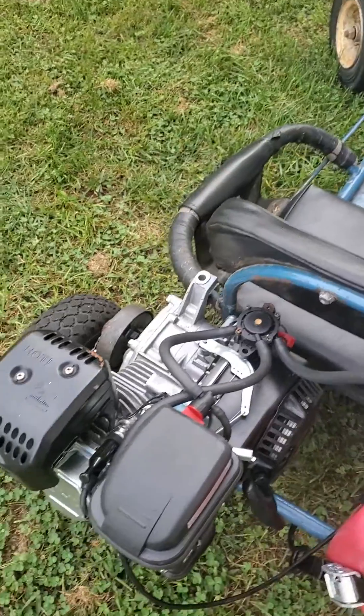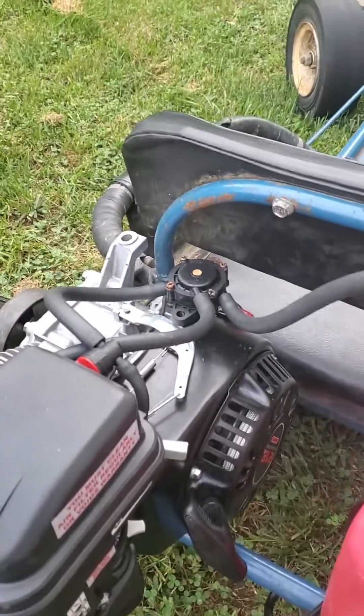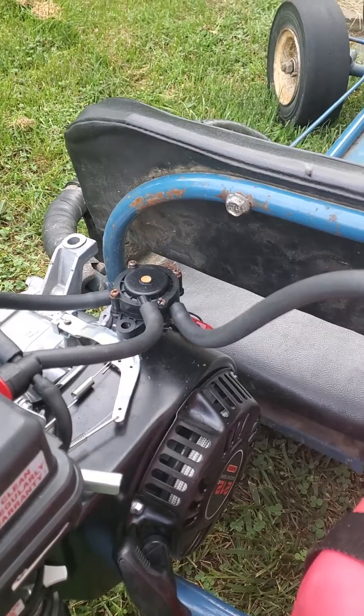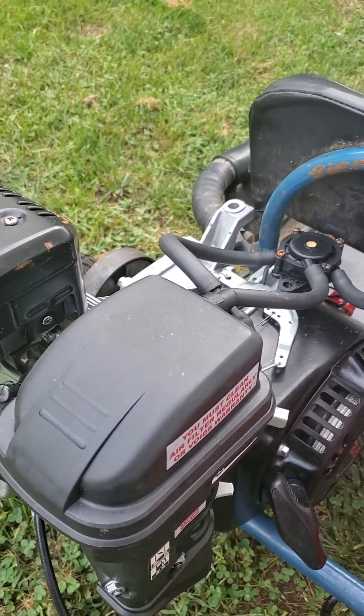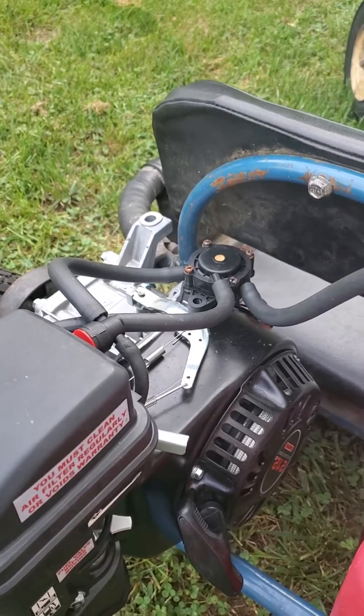Hey folks, my name is Aaron and I'm going to show you my little kids go-kart. It's a Hamilton go-kart and I've installed a Predator 212 engine from Harbor Freight. The gas tank would not fit due to the kart's length, so what I ended up doing was just removing the gas tank.